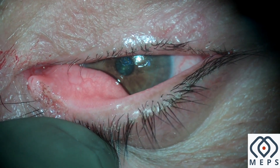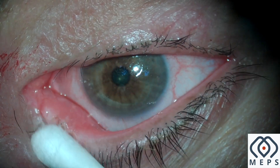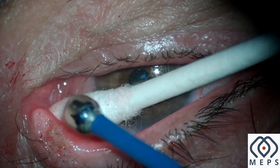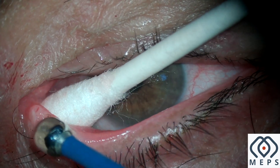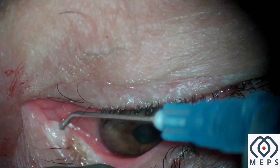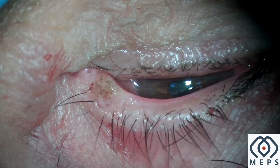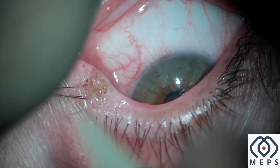Some of the microscopic remnant of the nevus cells can be coagulated with the help of a ball tip. I usually keep the lowest power setting for this. The lacrimal system can be checked and an ointment is instilled at the end of the procedure. Thank you.